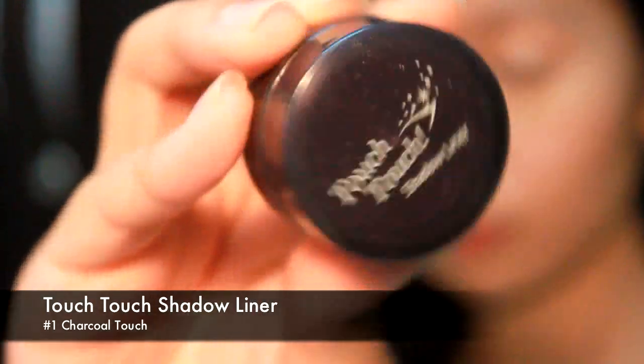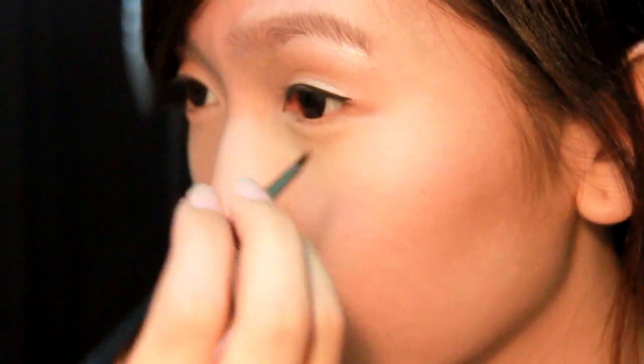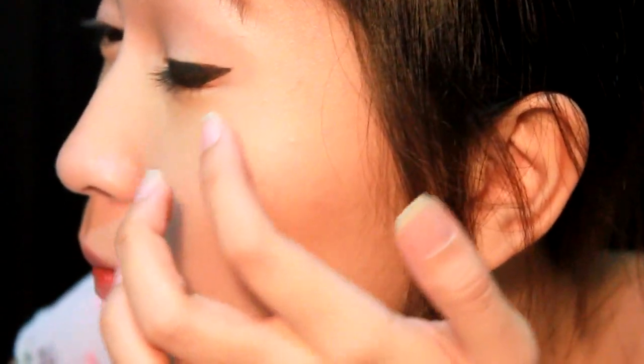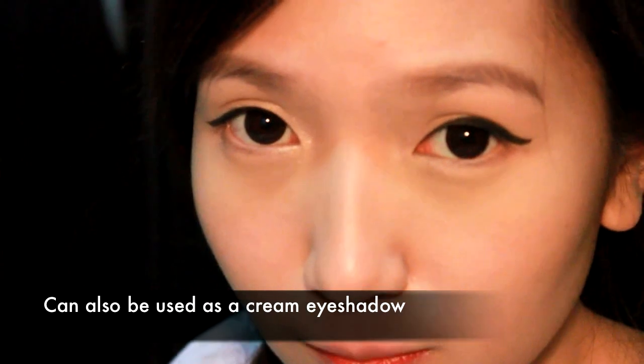Next, using Touch Touch Shadow Liner in No. 1 Charcoal Touch, line your eyes, making sure the outer area is thicker than the inner area. Create a slight cat eye, just enough for the wing to peep through, like Sundara's eyeliner. For my eyes, I had to make the wing a little thicker than usual because my lids fold inwards, so the eyeliner basically disappears. I also extended the line a little longer to make my eyes look wider and bigger. I really like this gel liner because it's so easy to apply — it glides on like a dream and doesn't smudge throughout the day. You can also use it as a cream eyeshadow on other occasions.